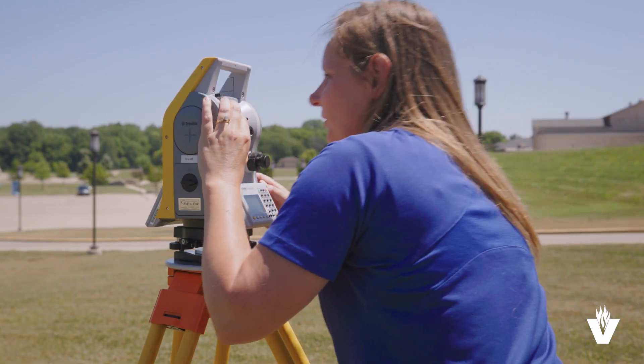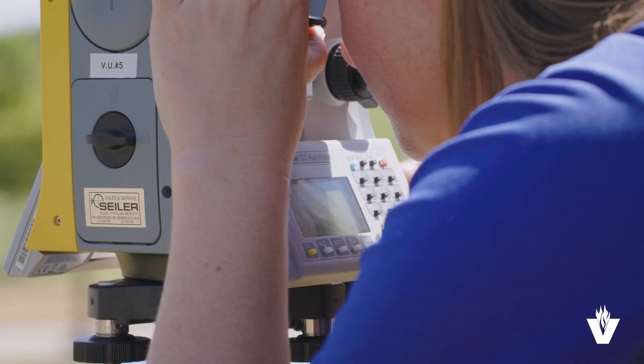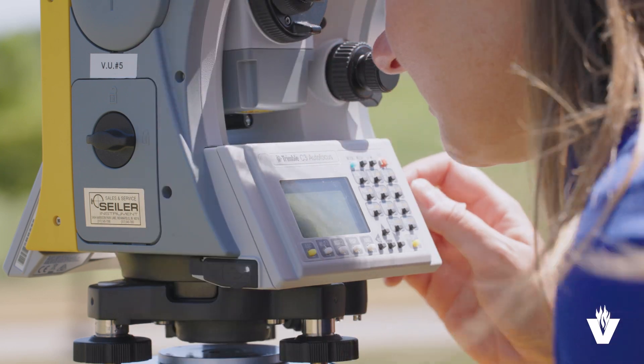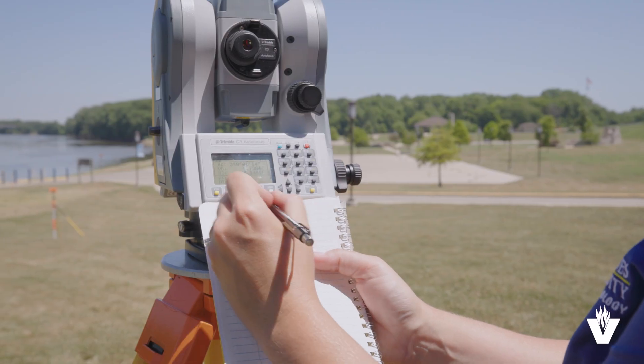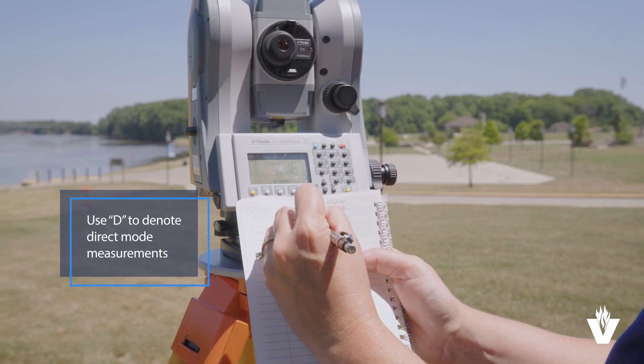Unlock the instrument and turn it toward the foresight, sighting this pole in the same way. Lock down the instrument, measure a distance, and record the horizontal angle and distance in the field book. Notice these entries denote the measurements are in direct mode with the DD designation.